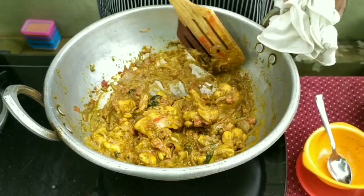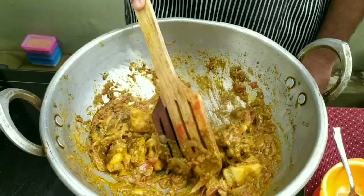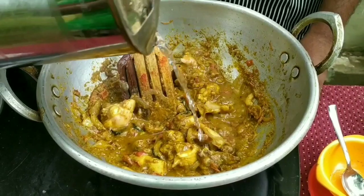Then we will add some chicken in. Back to the chicken, we will add some chicken in the house. That's why we add some chicken in. Let's add some chicken in.